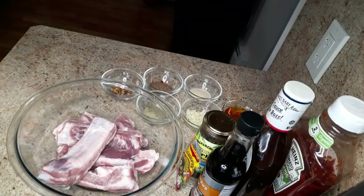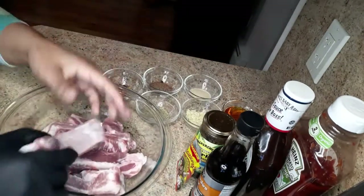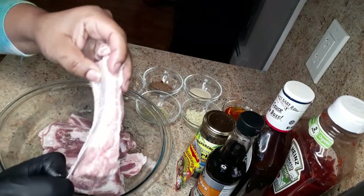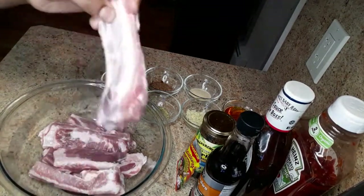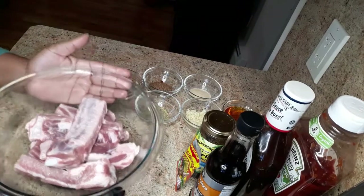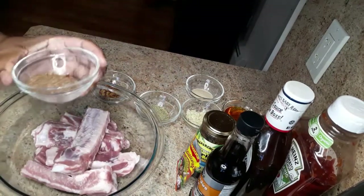I've already cleaned and washed my ribs. Under the ribs you're gonna find a membrane, so you just want to peel this off — simple and easy as that. Now we're gonna season the ribs.